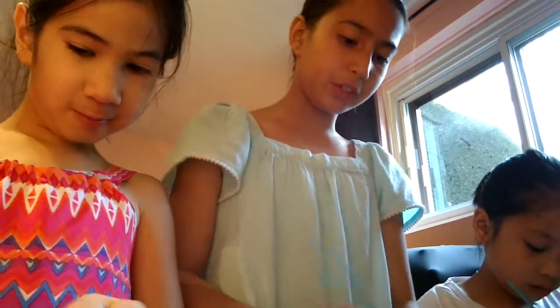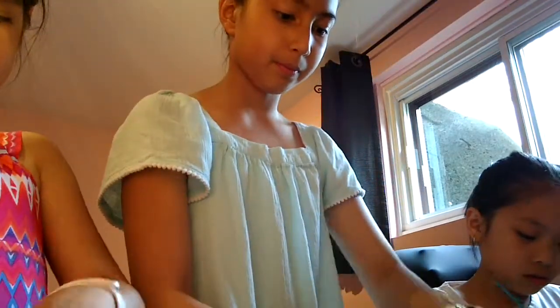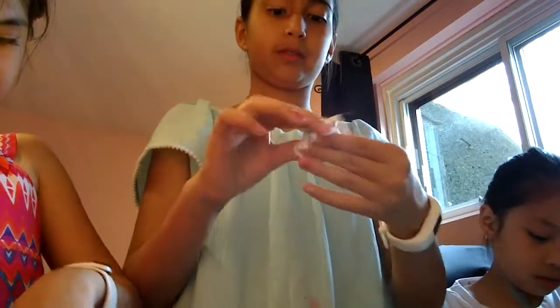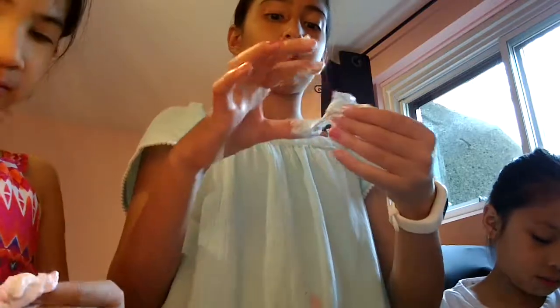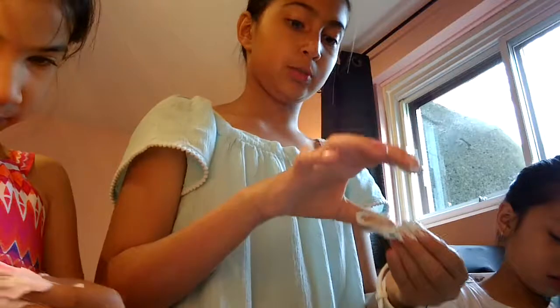Okay, and then when you're ready, you just work it on to your hands like this. Oh, this is so soft! It's really like a pink shaving cream.